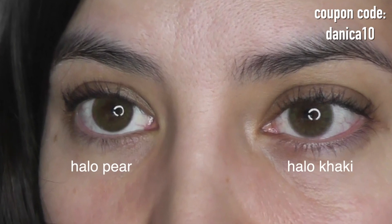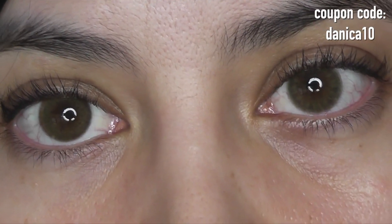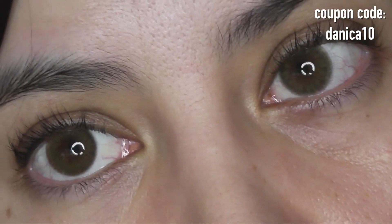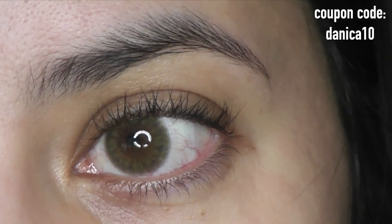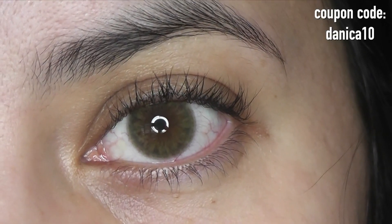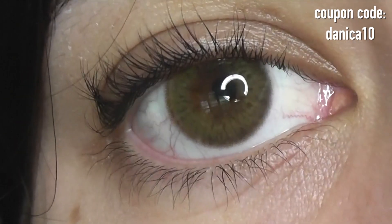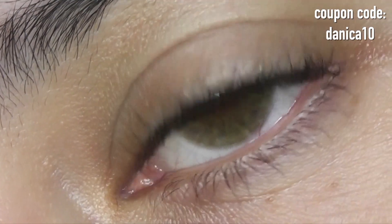Last, we have Halo Khaki on the right versus Halo Pear on the left — these lenses are so similar, that's why I had to do a comparison. Against my ring light, the Halo Khaki looks slightly more cool-toned. Neither has much of a limbal ring and both have a large graphic diameter. When you zoom in, the Khaki shows more patterning and streaks, whereas the Pear has patterning that isn't as obvious. The difference is really, really subtle.